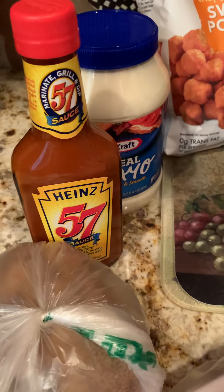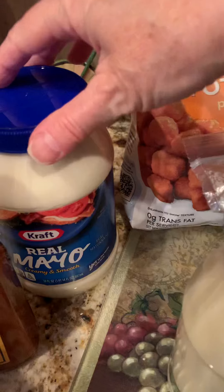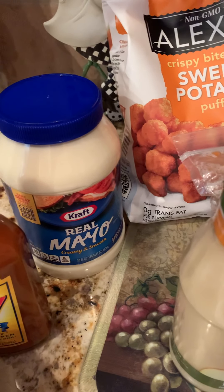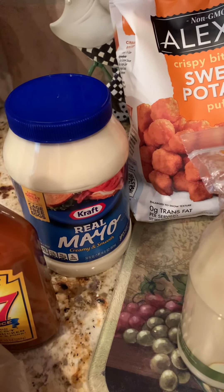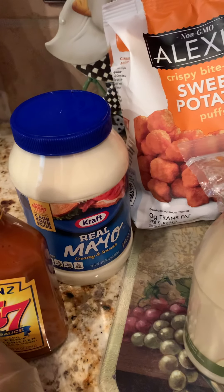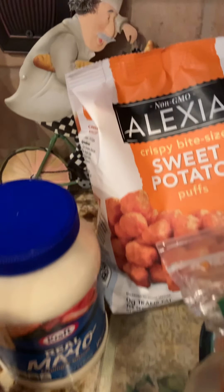I got the Heinz 57. I try not to use Heinz 57 on steaks very often, but I do like just a little bit of that taste. I also got the Kraft real mayo. I wish everyone would just share a comment if you use Kraft, Dukes, or which brand of mayo you use. I've heard a lot of people use Dukes and like it better, so please leave a comment. Maybe I need to venture out and try something else.